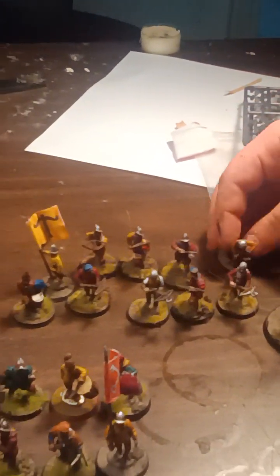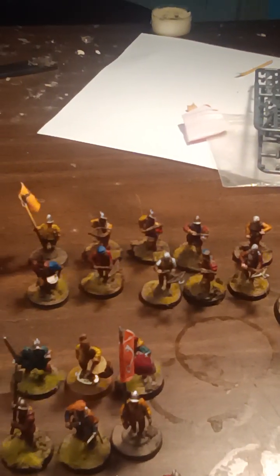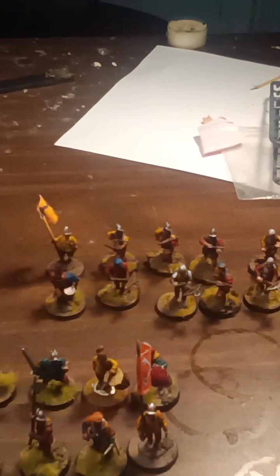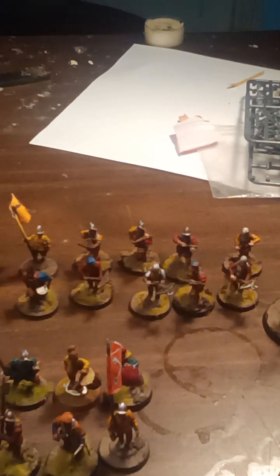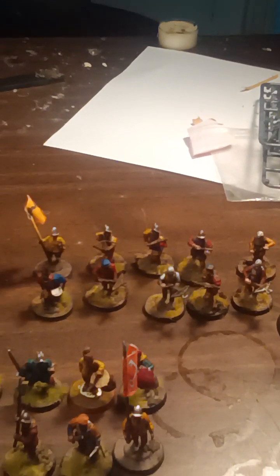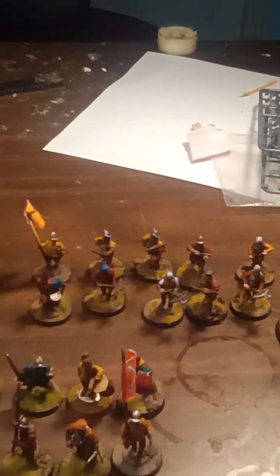Then we have some Crossbowmen. This is where the Swedish flag is. I just thought I'd use this flag because it's a Crossbow unit and I think it makes sense — anyone can have a yellow Crossbow flag. The Papist symbol might be a bit more mutually exclusive, but I don't think it's that different. I have some Lansknecht — I put different heads on.